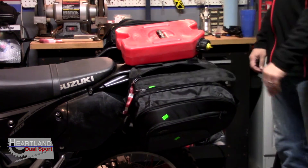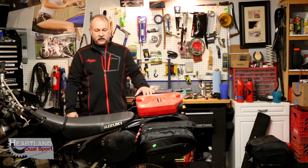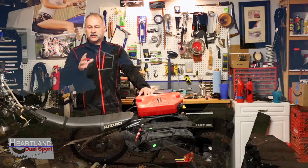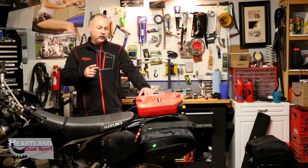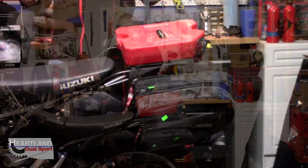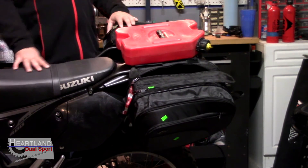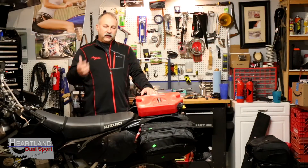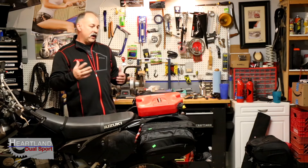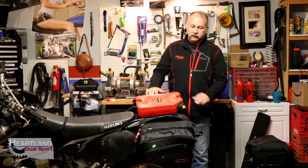Next week's video we're going to load this thing down just like we were going to take it out camping. We'll throw up a picture of this same bike loaded down for a camping trip, and we're going to use these bags to show you how much more you can get in them compared to the Wolfman E12 — that's the bags I bought for this bike. We'll show you what a loaded-out bike looks like ready for a multi-day camping trip using these bags versus the Wolfman E12.